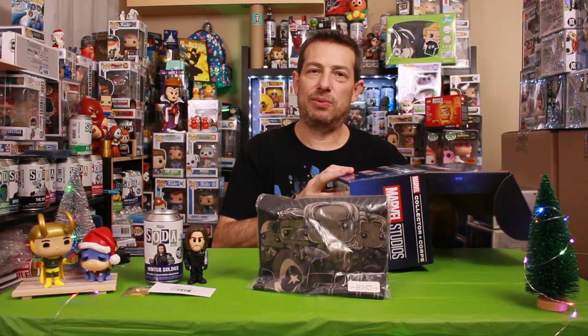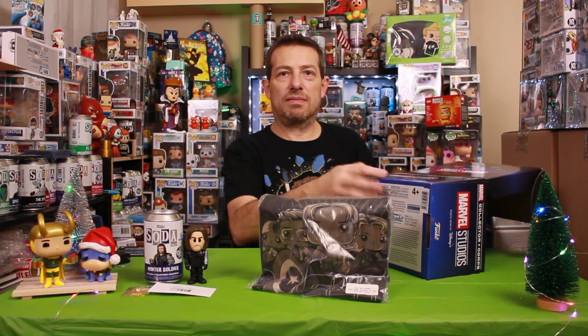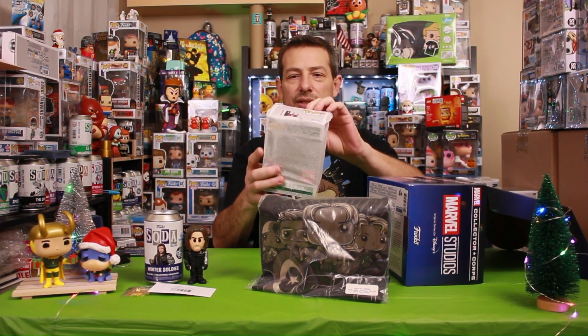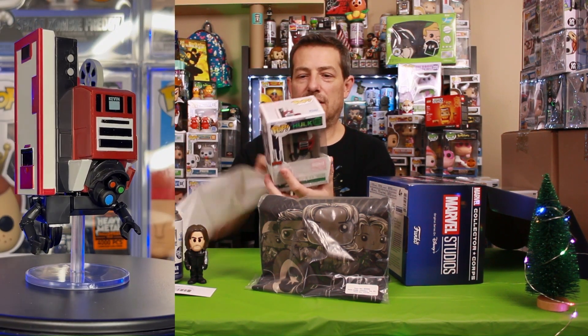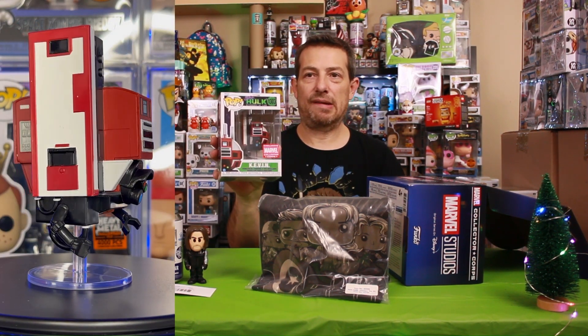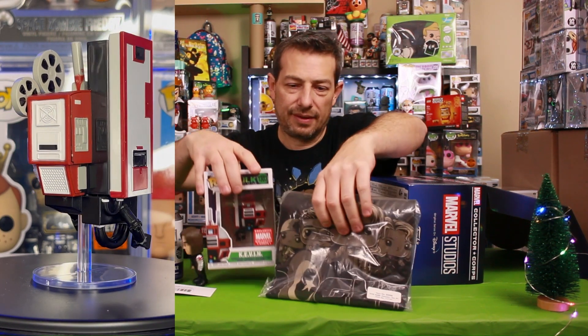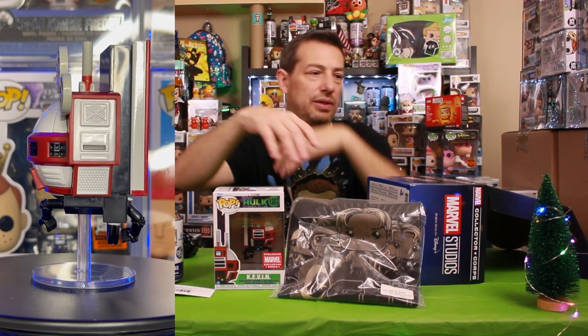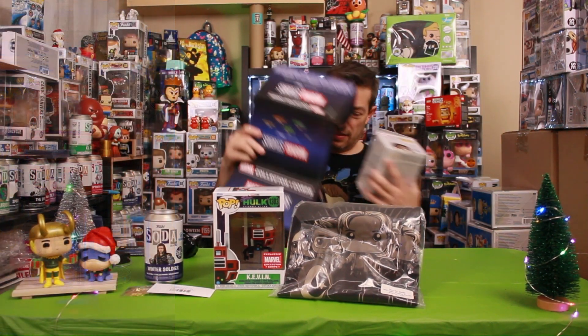I know one of them is She-Hulk and one's Moon Knight. Here we go — this is the She-Hulk one. Kevin — very nice. Oh, soldier down, literally.